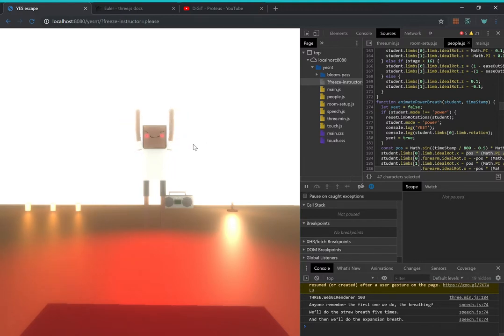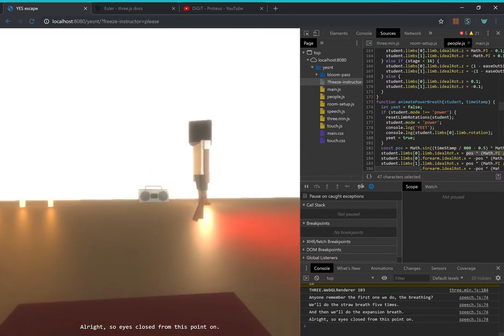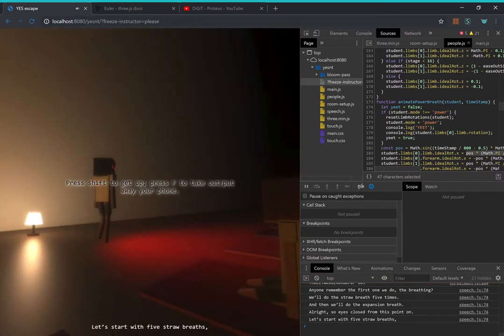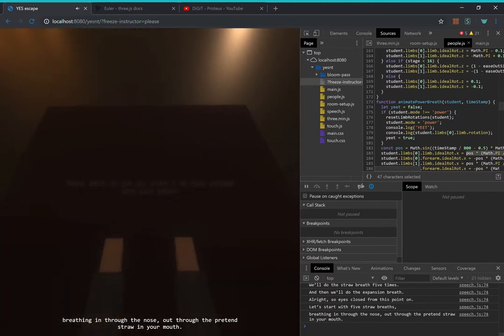We'll do the expansion breath. Eyes closed from this point on. Let's start with 5 straw breaths — breathing in through the nose, out through the pretend straw in your mouth.